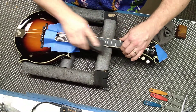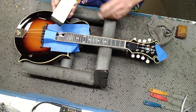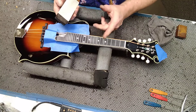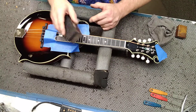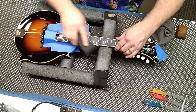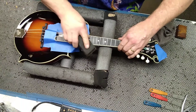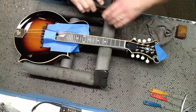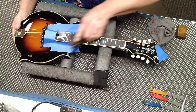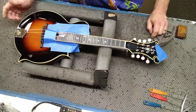Just want to sand until you see all the frets being touched. The longer the block, the flatter the frets are going to get. So on a mandolin, I'll turn the block even a little bit sideways to use it because six inches is a little bit long for me. You can see exactly when all the tops of the frets are being touched by the sanding block.